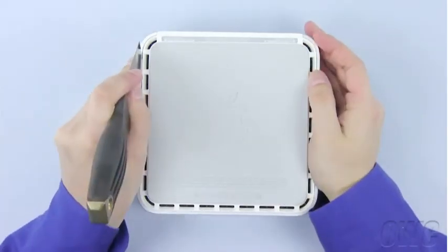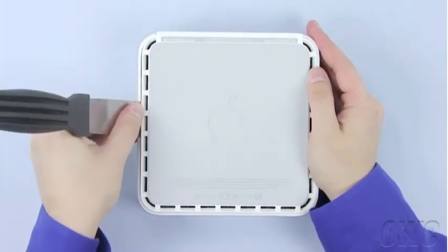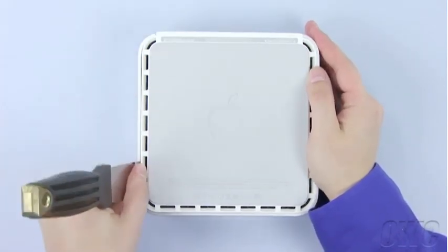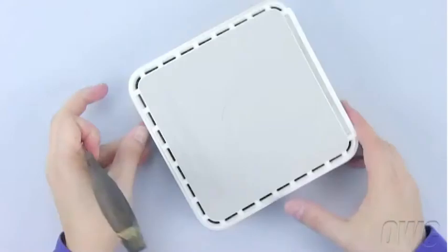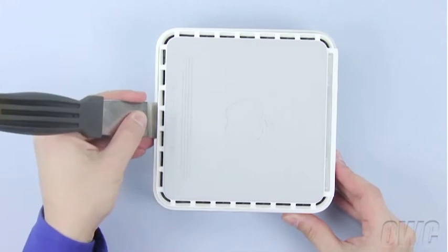Carefully insert the blade of the putty knife between the inner and the outer case. Then, gently but firmly pry out with the knife, which will cause the inner clips to detach. You will hear a series of pops as the clips come free.